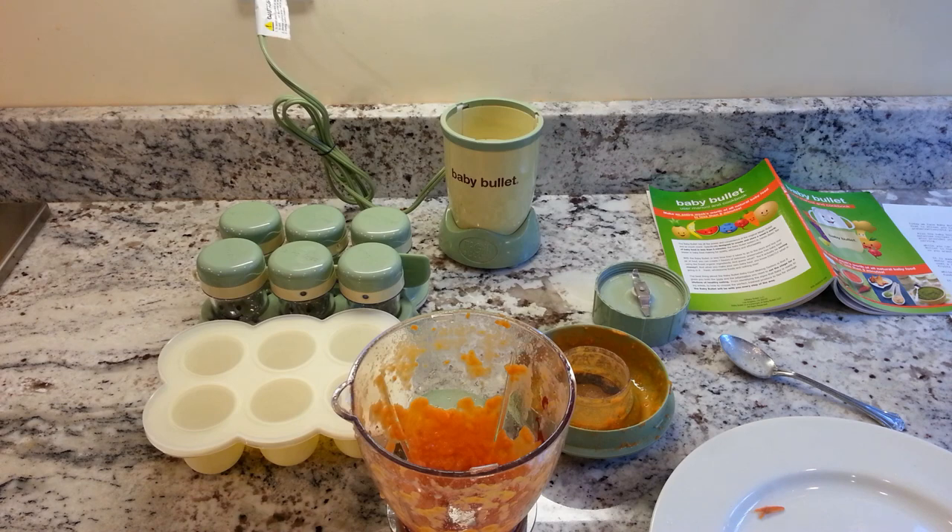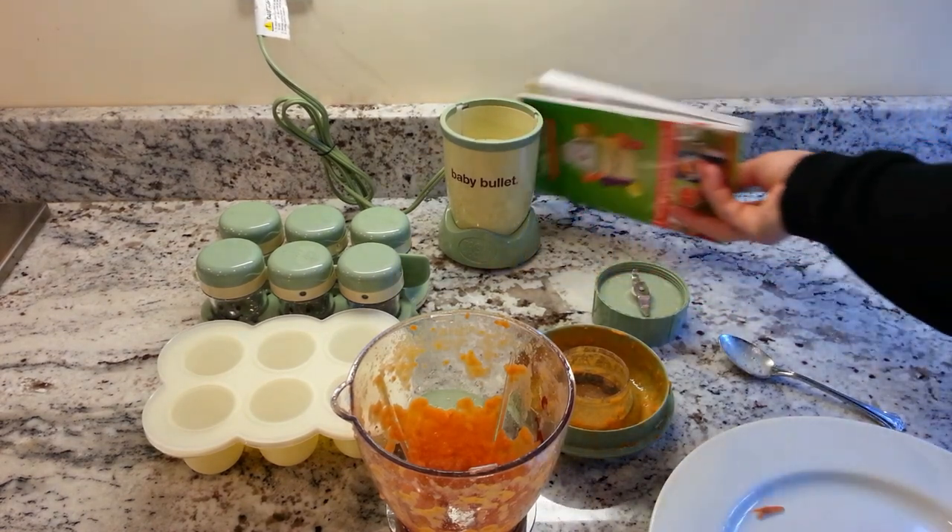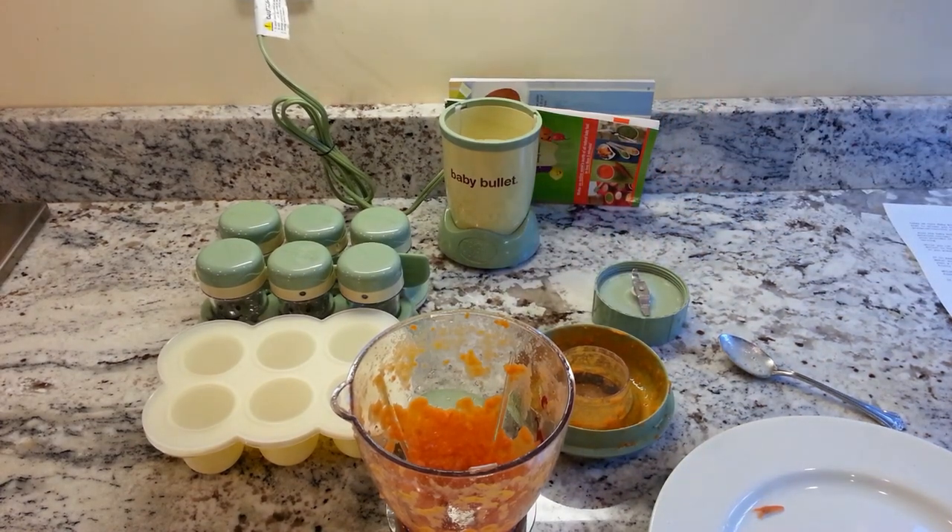The Baby Bullet is good for getting people through the early baby food stage, but once the baby grows past that stage, there's less use for a blender of this strength. Some people choose the Magic Bullet instead — same power, works similarly, just without all the baby-specific accessories. Overall, not a bad blender, and the accessories and instruction guide are quite useful. Let us know if you have any questions in the comments below — a detailed written review will be linked below as well.